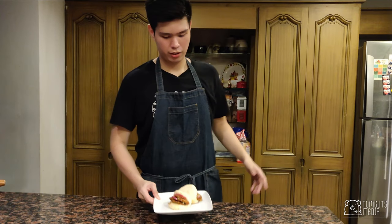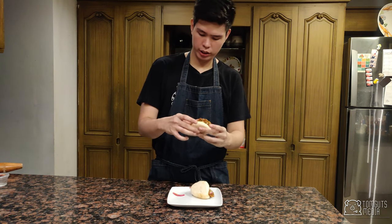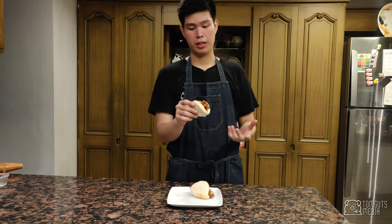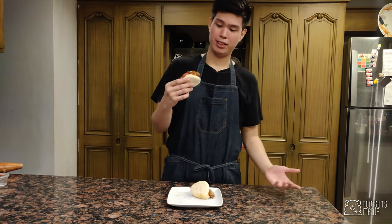My buns are finally done — I made two because two is better than one. I put pork tenderloin in here with a sweet soy sauce, pickled red onions, and chopped green onions — twice the onion flavor. Time for the taste test.